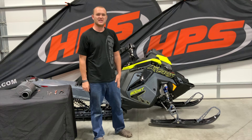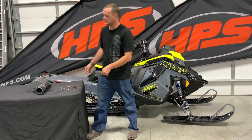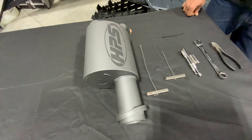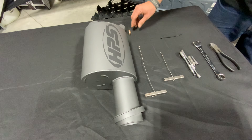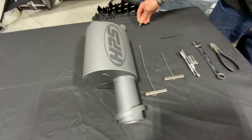Hey guys, Isaac with HPS. Today we're going to do an install video of the HPS muffler for the Polaris boost sled. To install the HPS exhaust onto your boost sled you will first need the HPS muffler, which will come with a spare spring — I will show you how we use this in the install later.